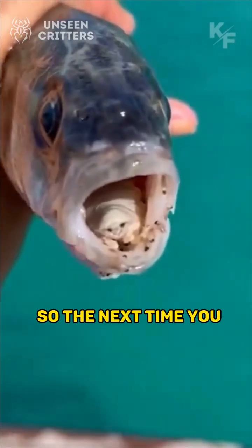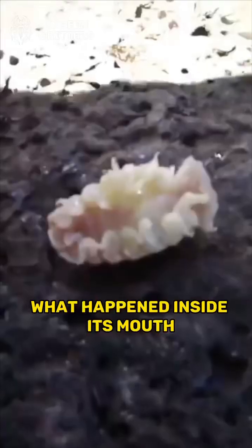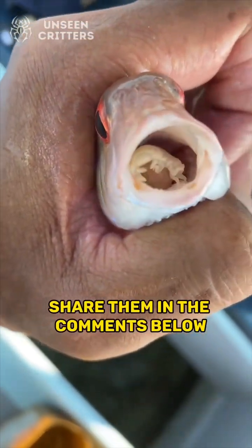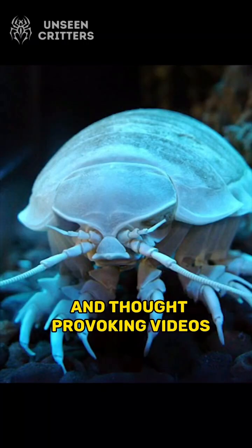So, the next time you see a fish on your plate, think twice about what happened inside its mouth. What are your thoughts on this creepy creature? Share them in the comments below, and don't forget to subscribe for more educational and thought-provoking videos.